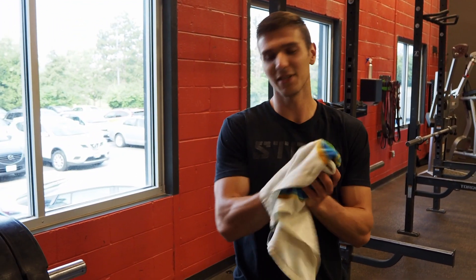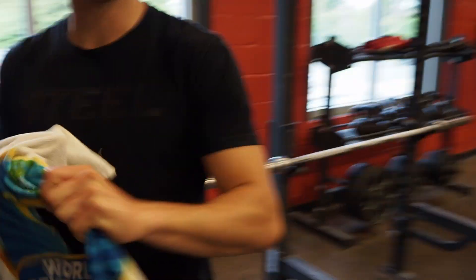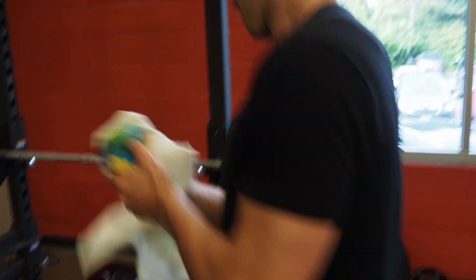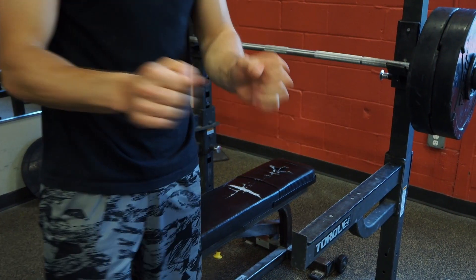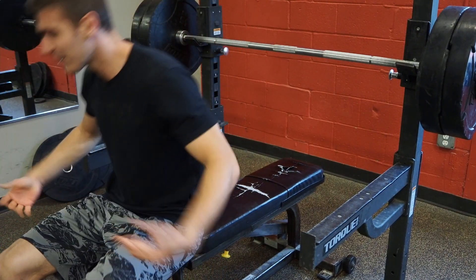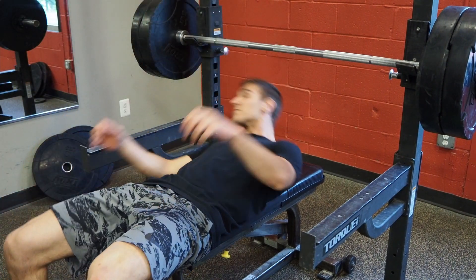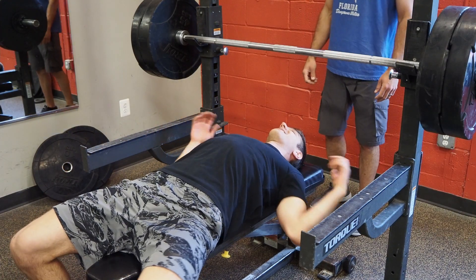Drying my hands off real good and we're into the next set. My hands are like dumb almost — that's a lot colder water than I was expecting, to be honest. Let's go.